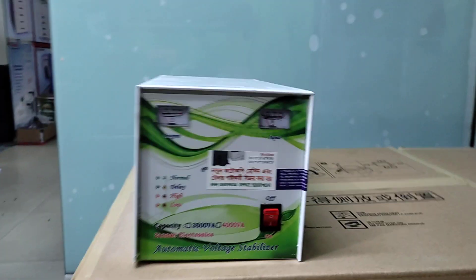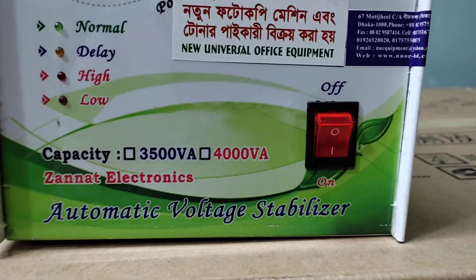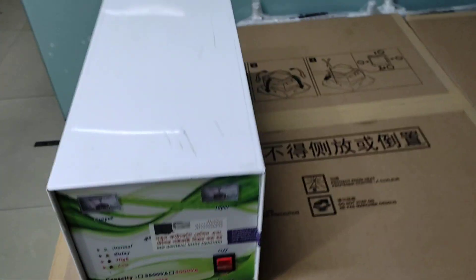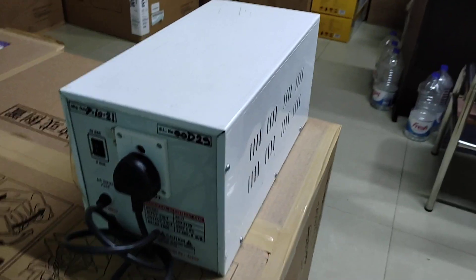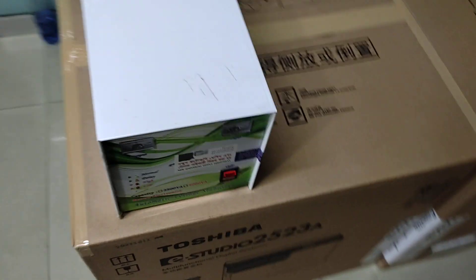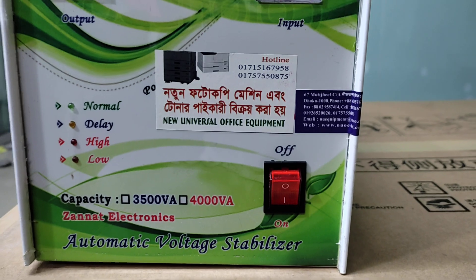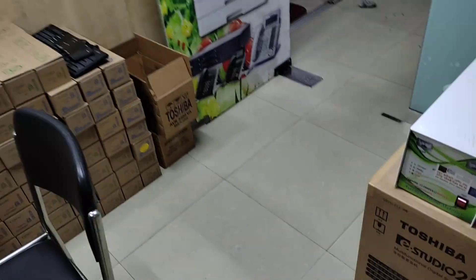Assalamu Alaikum. This is Holo New Universal Office Equipment. Today we will be talking about stabilizers. A stabilizer is a machine — technically, a stabilizer for a photocopy machine.